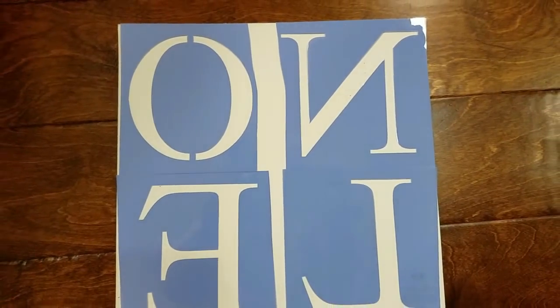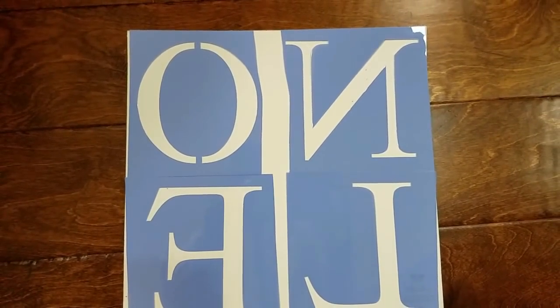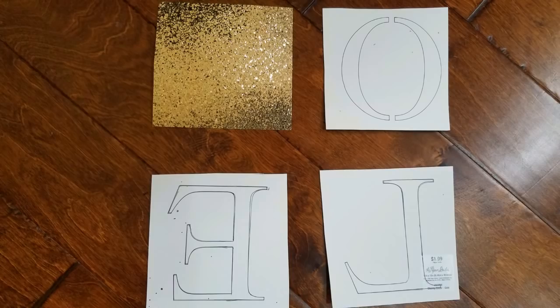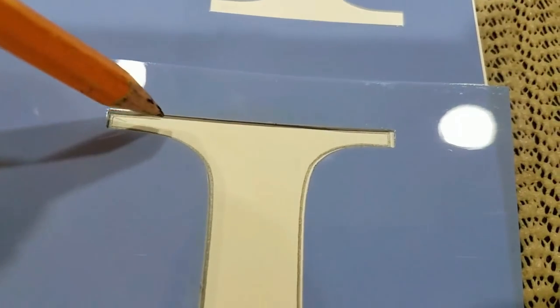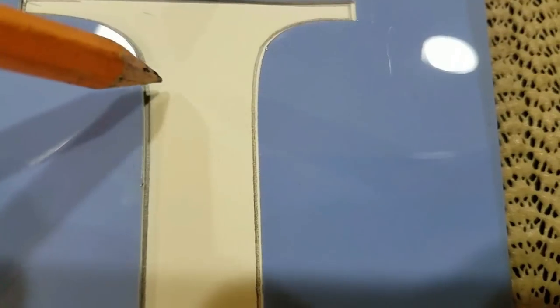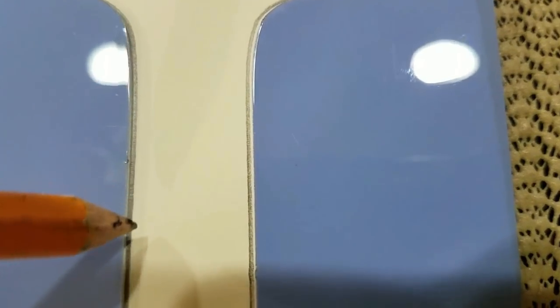I've had these stencils for a while. I turned the stencils over before I placed them on the back of the paper. Now I'm using an inexpensive scotch tape to secure my stencils to the back of the paper. This paper is $1.99 regular price. You will only need one sheet of it for just four letters, and the glitter stays in place — it's not all over the place.